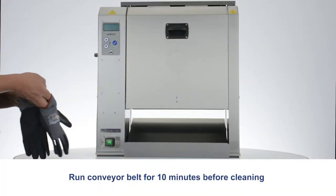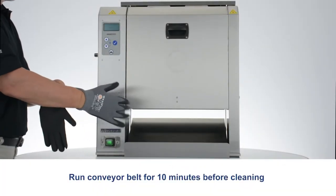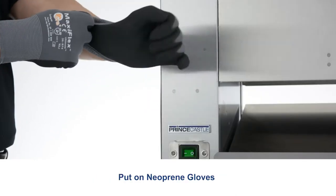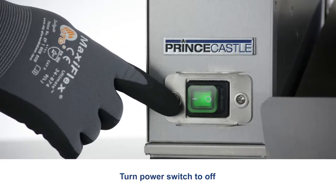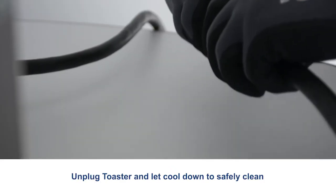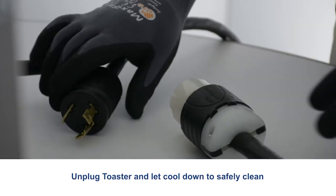Run the conveyor belt for 10 minutes before cleaning. Put on neoprene gloves. Turn the power switch to off. Unplug the toaster and let it cool down to safely clean.